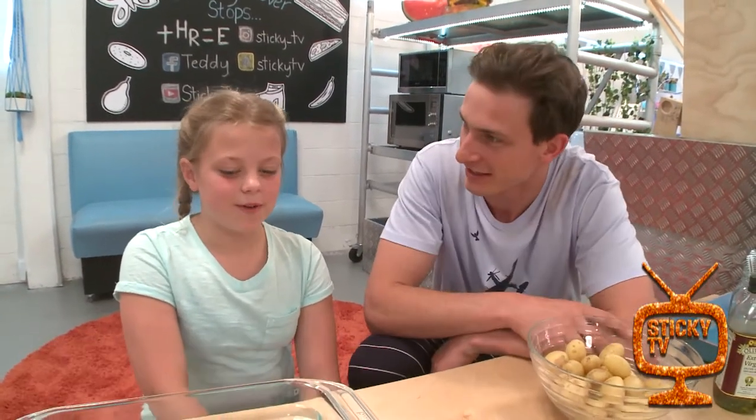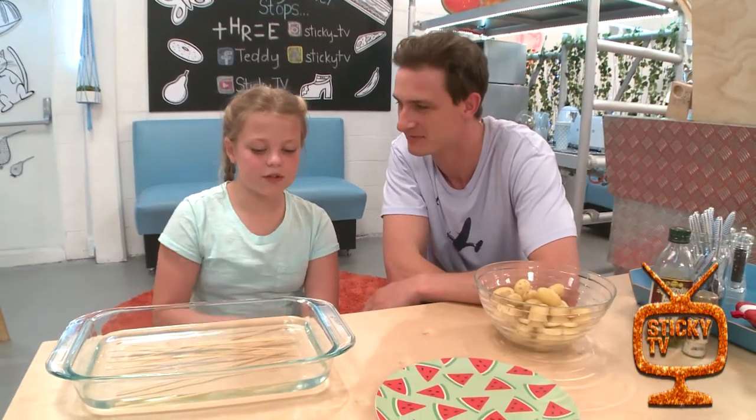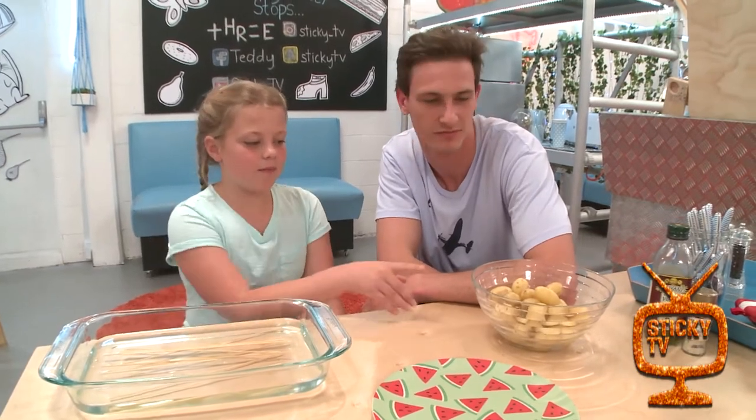Today we have our intern and head chef Ruby. We are cooking a delicious recipe — potato skewers. So far we've soaked the skewers and boiled the potatoes, and they're nice and cool now.